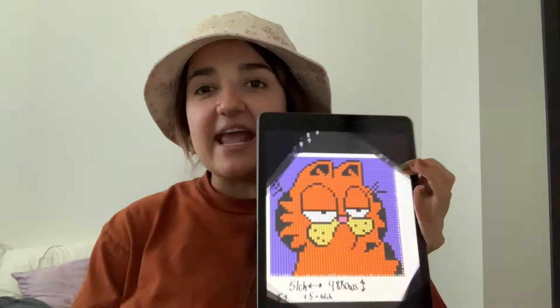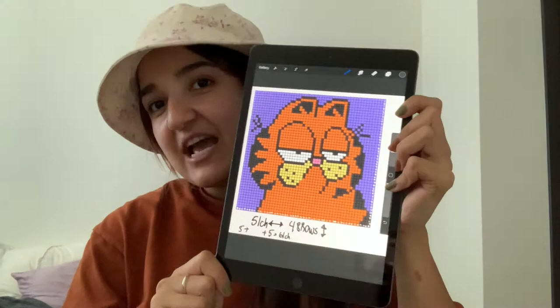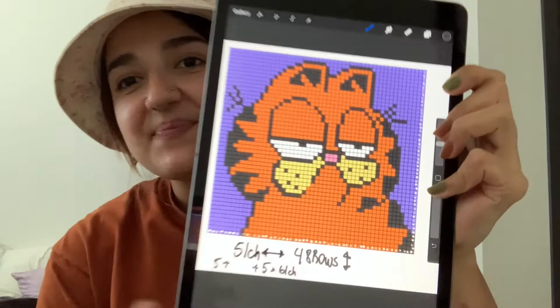We're going to start working on a tote bag, but we're going to make a design on it, which I'm so excited about because I've never done a tote bag with a design, like a specialty chart. So we're going to do Garfield, my favorite. Did you guys know there's a cartoon show? I didn't know that until recently.